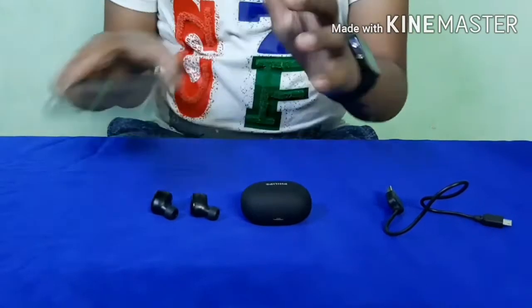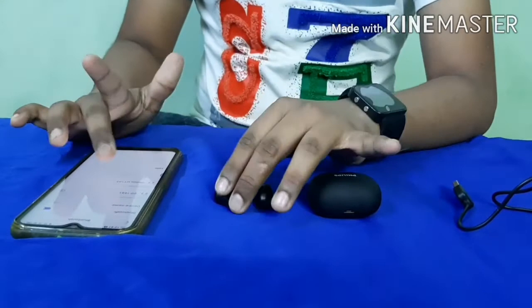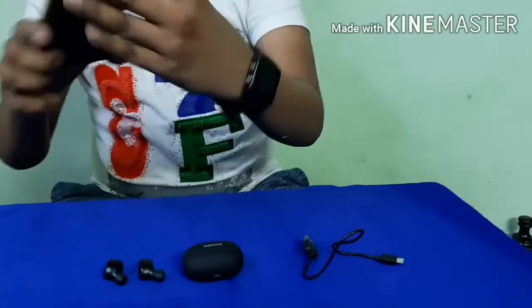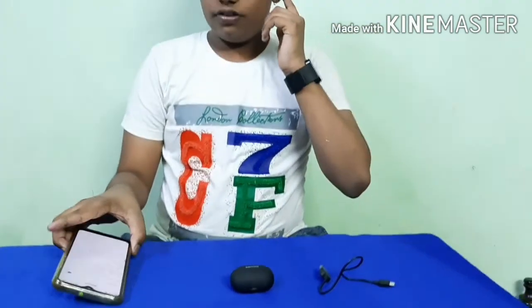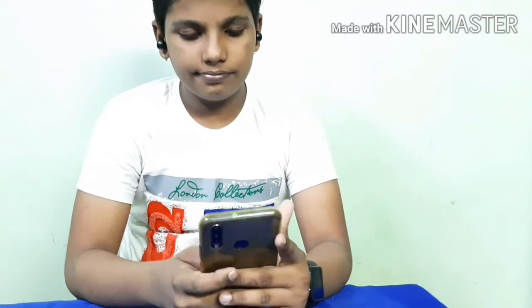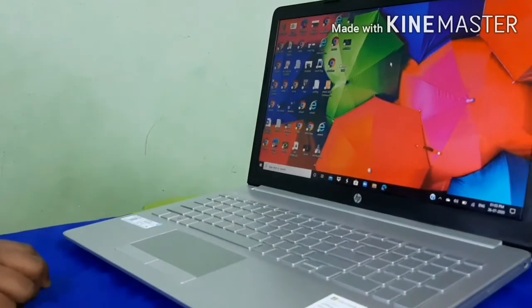Let's pair them to a mobile phone. Open Bluetooth settings — you will see the Philips UT02 device appear. Just click on it and you will get the confirmation that it is paired. Let's go to YouTube and play a video to test it. Yes guys, it is perfectly working!